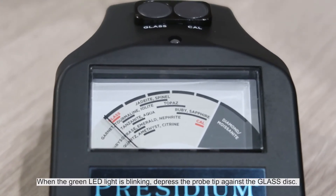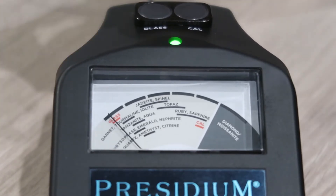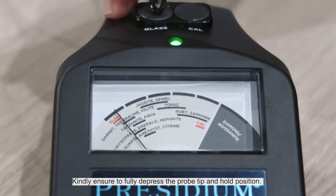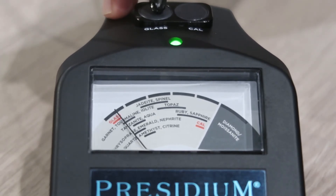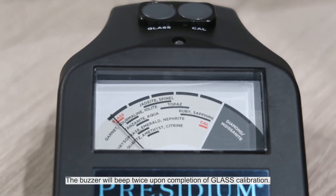When the green LED light is blinking, depress the probe tip against the glass disc. Ensure to fully depress the probe tip and hold position. The buzzer will sound twice upon completion of the last calibration.